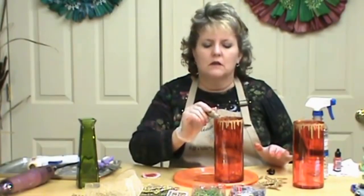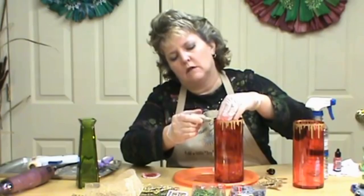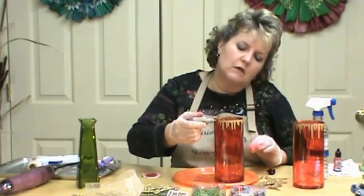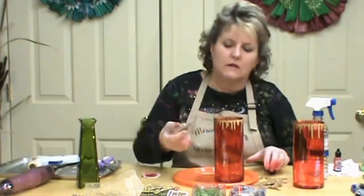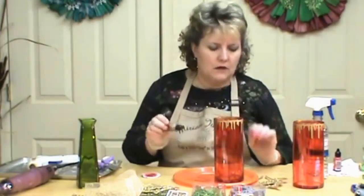On this vase there's a rim up underneath, so I'm kind of hitting up underneath that rim, not quite on top. I don't want those to be too even, so I'm going to come back around the corner and get one more run right there. Isn't that really pretty? And that's going to really accent our reindeer. Like I said, I picked these up at Dollar Tree — I really like these.